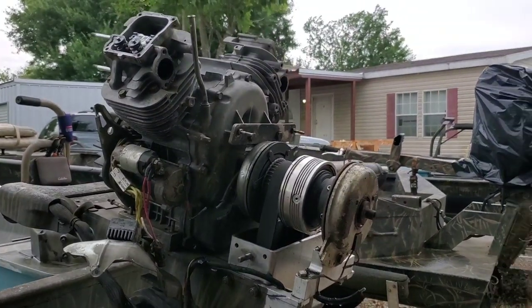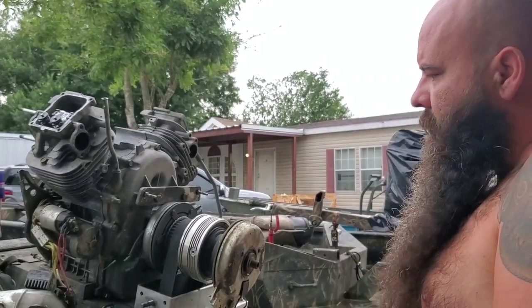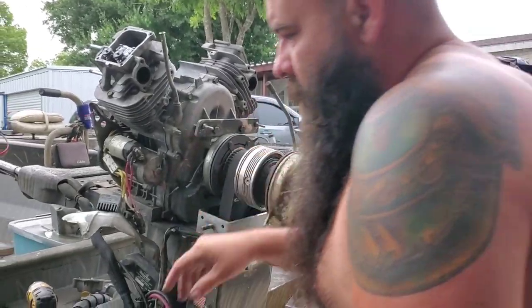Alright, Gator Tail Reverse and Planetary and everything. I'm going to do the newer style. I've got two more of the older style, but I'm going to show you all the newer style.